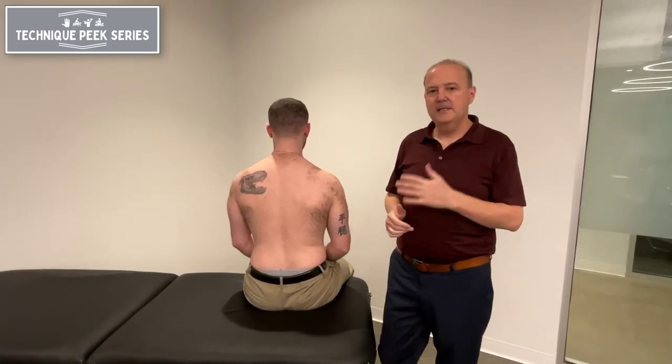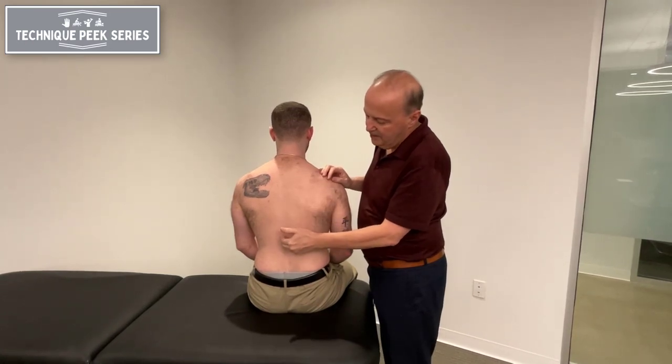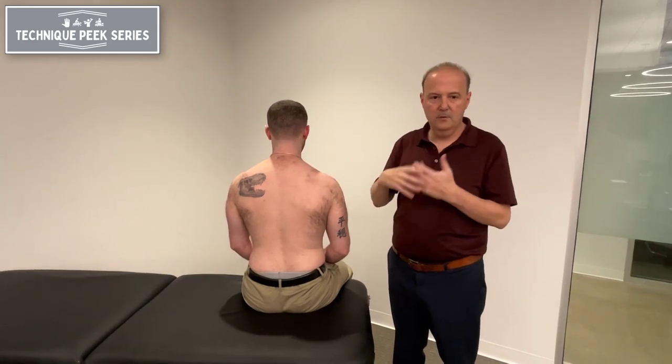Rob Shapiro from TechniquePeak. Today we're going to look at the thoracic spine, from about T4 down to T10, T11, T12 — specifically the ability for the facet to open up or to flex.